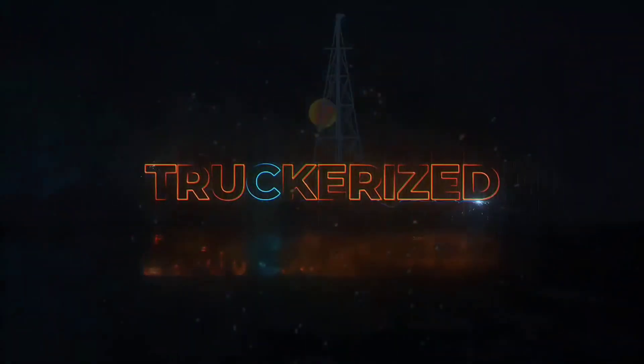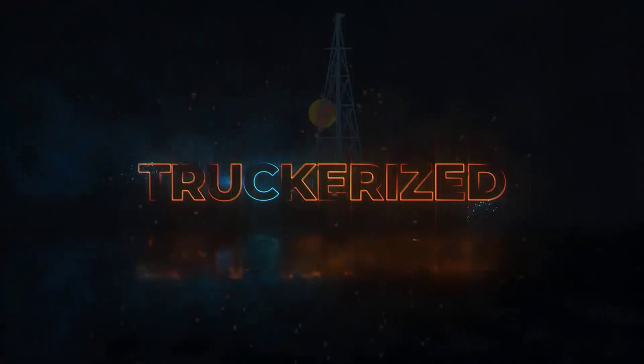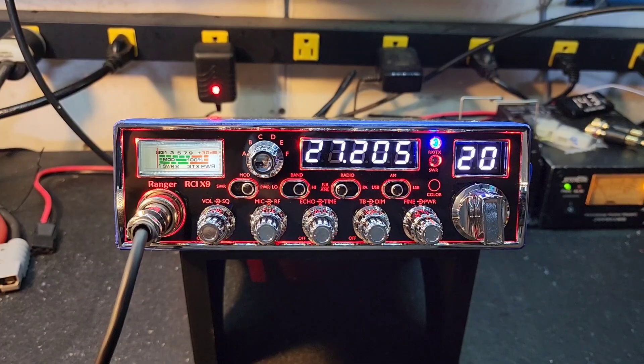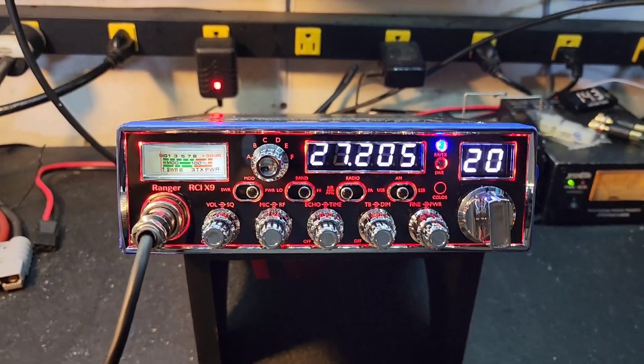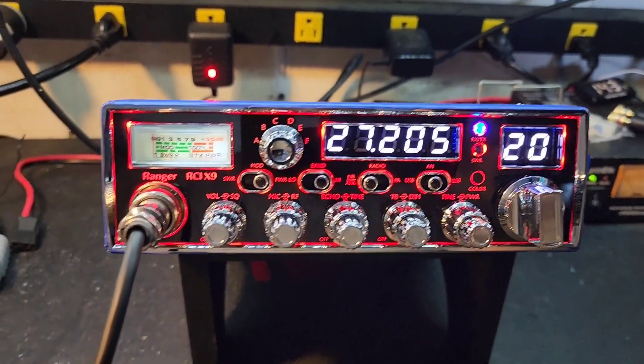Get your truck rise tuned today. Hello again everyone, Truck CB here with a tuned report for George in Illinois on this Truck Rise Ranger.